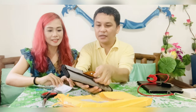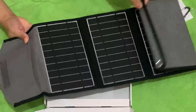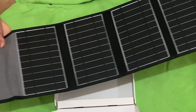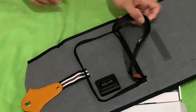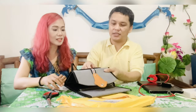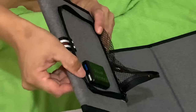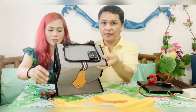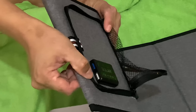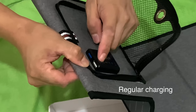So you can open this here. There — if you unfold it, you see there are four solar panels. And then at the back you can charge here. It has two USB charging ports. One of them is a fast charge and the other one is the regular charge.